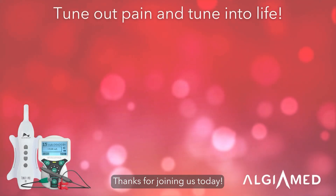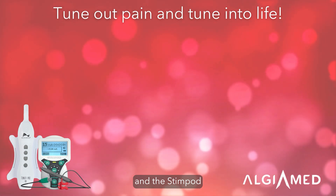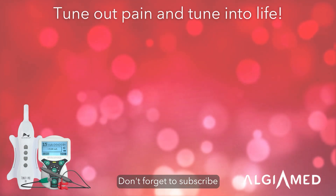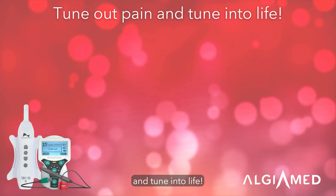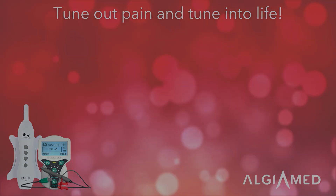Thanks for joining us today! Find even more recipes that use both the ResiMax Tuner and the Stimpod on our YouTube channel. Don't forget to subscribe, and together we can tune out pain and tune into life.